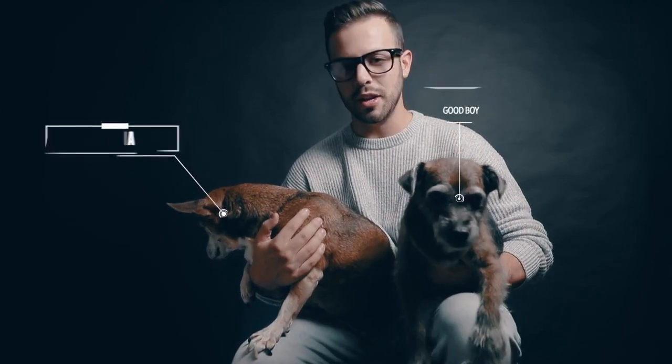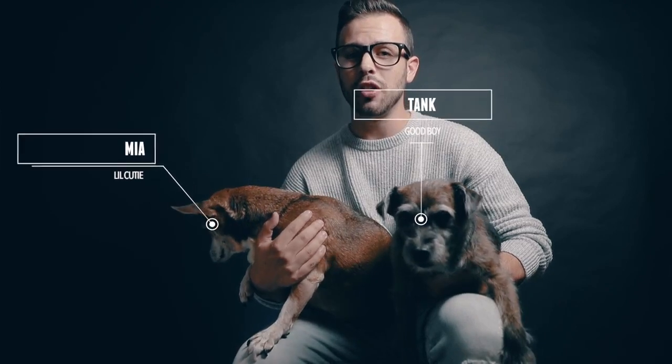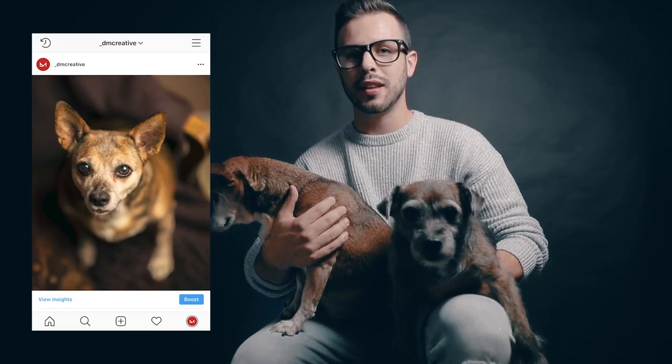I'm Daniel and today I'm here with my two little helpers Tank and Mia. Most if not all of you have some adorable pets at home, and who doesn't want to show off their adorable pets? Today we're going to take your pet pics from ordinary to amazing with 10 cheap, easy, or even free hacks that you can do right away.